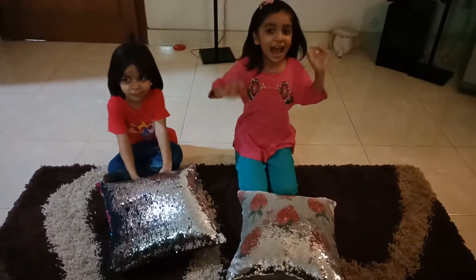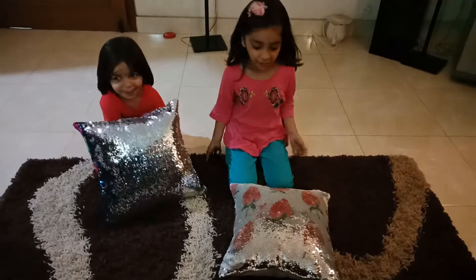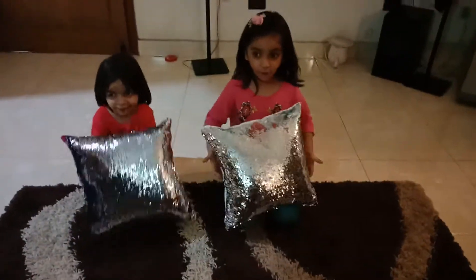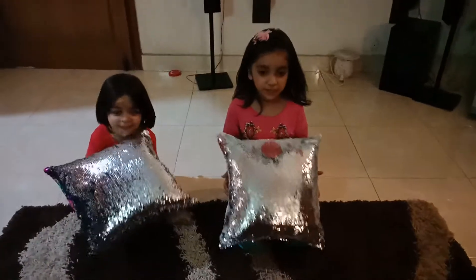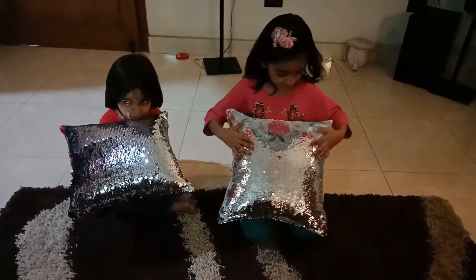Hi everyone, I'm Iron. This is Adi. Today we are going to make a video about this magic fiddle. It's also 3D. We are going to make it magic.